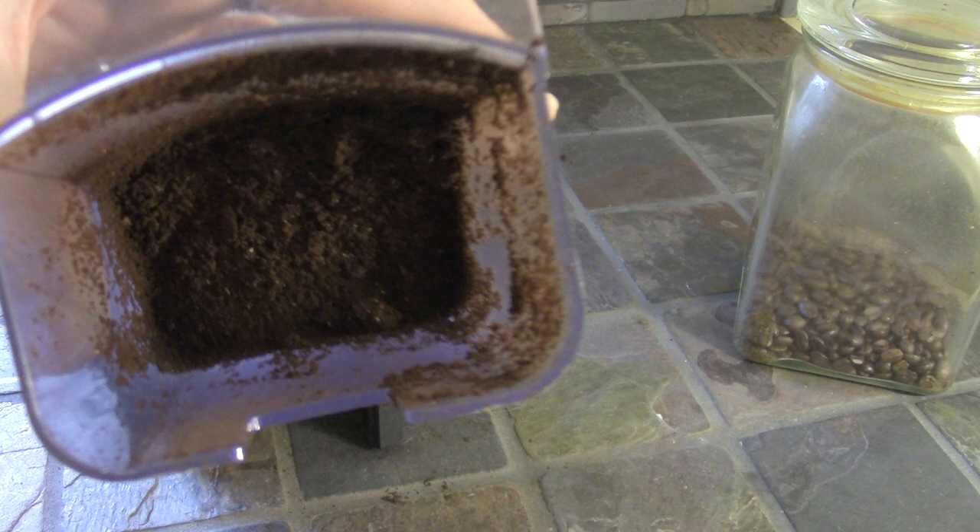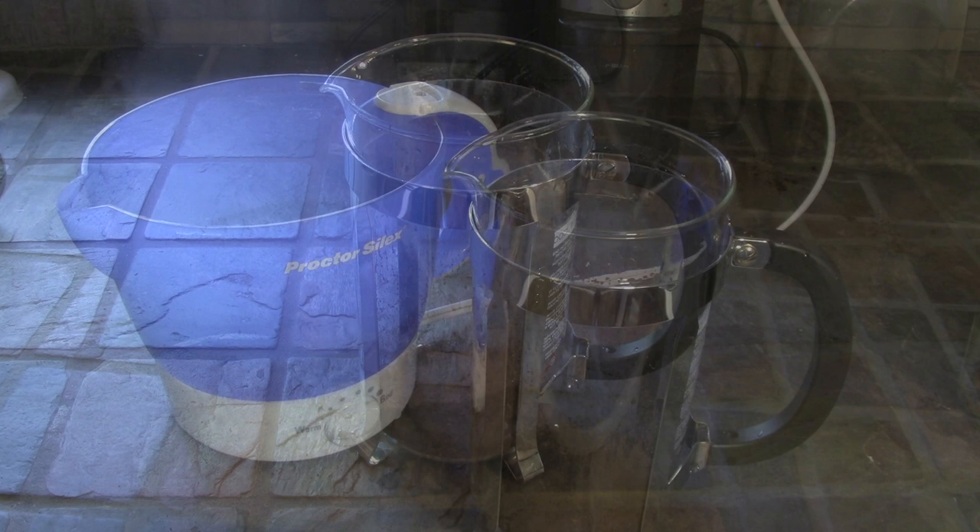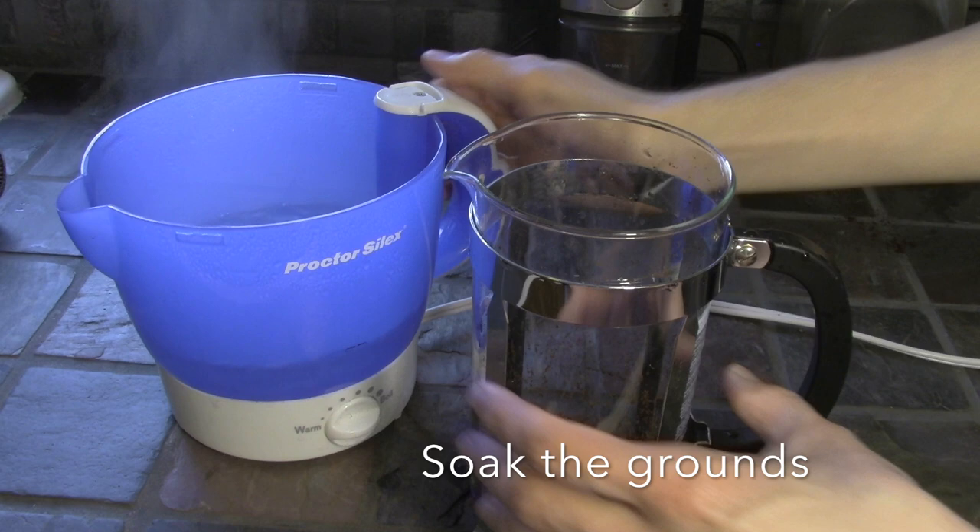Take a look at my coffee grounds — they should be about the size of a grain of sand. If your coffee grind is too coarse, your coffee will be a little watery and flavorless. If your coffee grind is too fine, it's going to be hard to strain with a French press and it can overextract and be kind of bitter.